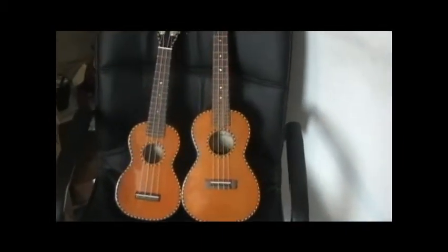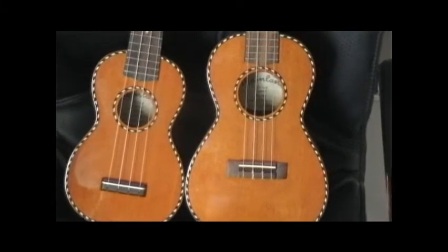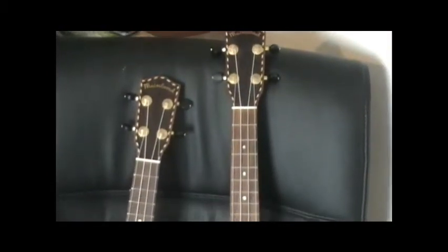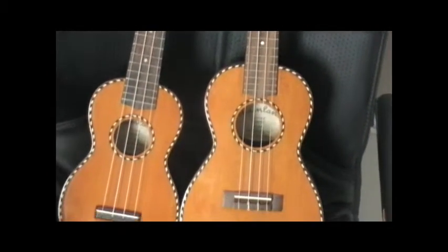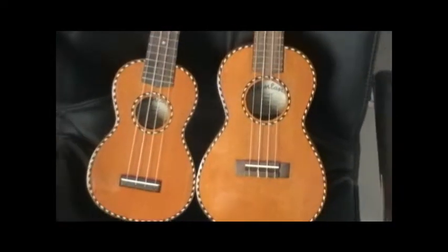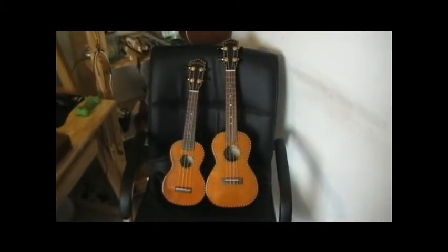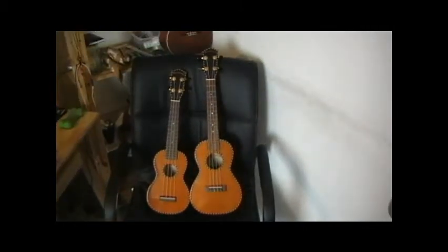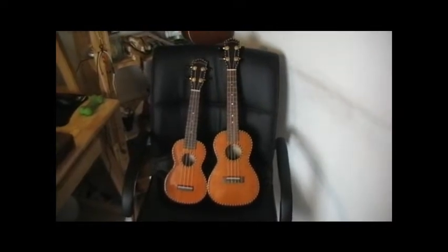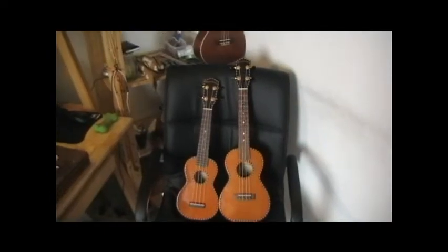Back to the two Mainlands. They're both beautiful — the woodwork is amazing on both. Everything is identical on these two except for the size; the sound hole is smaller, everything is smaller on the soprano. I'll do a little demonstration here to show you why I disagree with people thinking that the soprano will be quieter. It may be brighter, but with a good ukulele, the soprano is definitely not quieter.